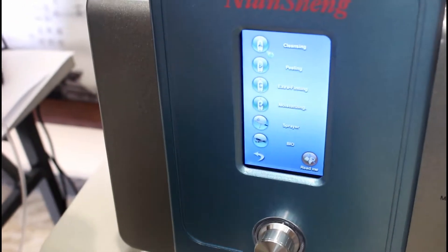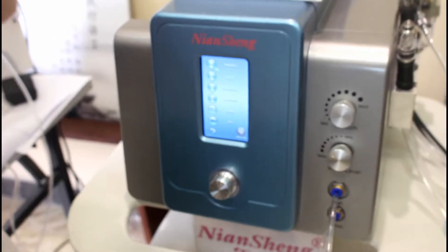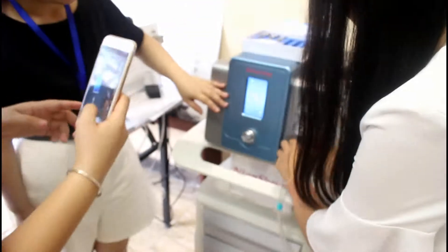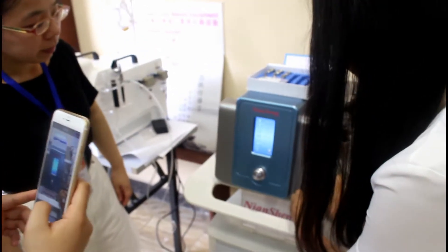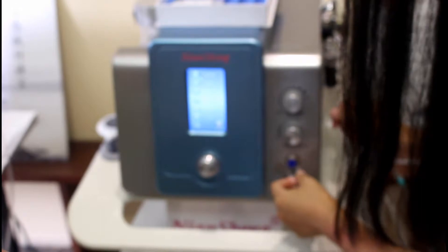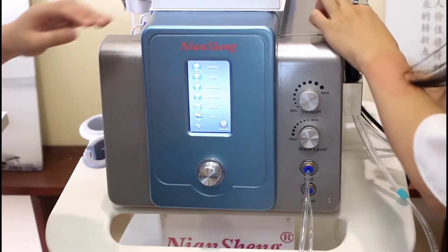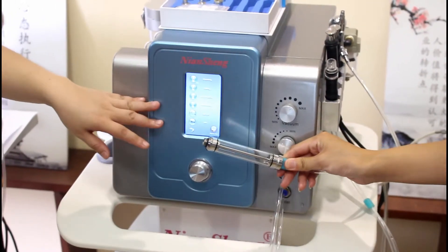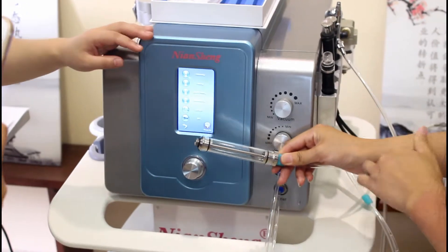After you use this, then we can use the diamond hydrogen thermoporation. Then we can use the hydrogen thermoporation to remove your dead skin. The hydrogen thermoporation can remove your dead skin.